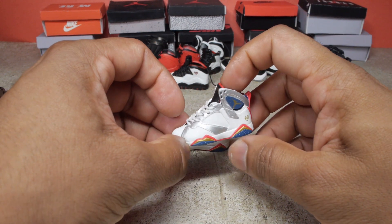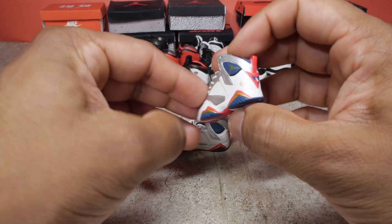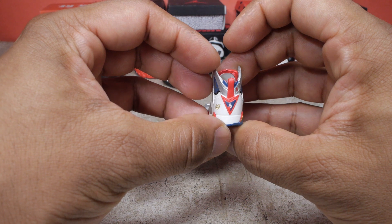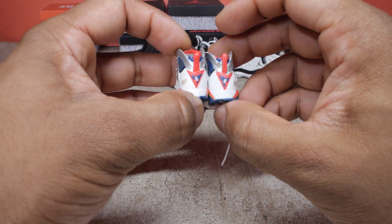I also have a pair of sevens. This is the Olympic for the love of the game. Got the number nine on the back. It's a white shoe with some blue and red on it.